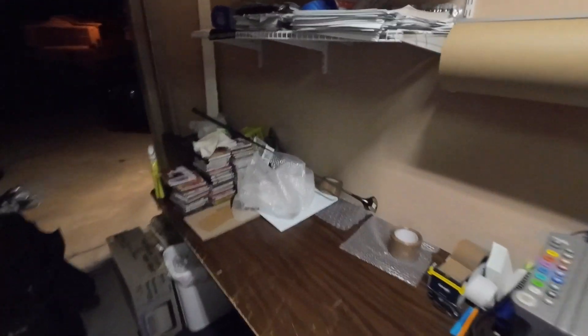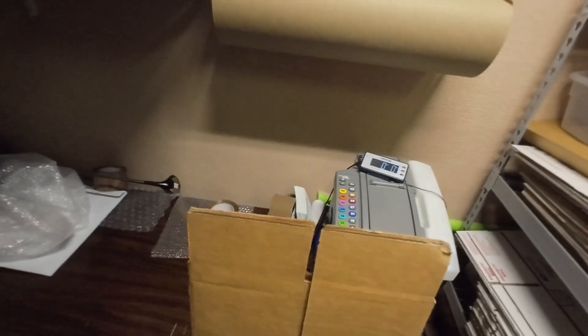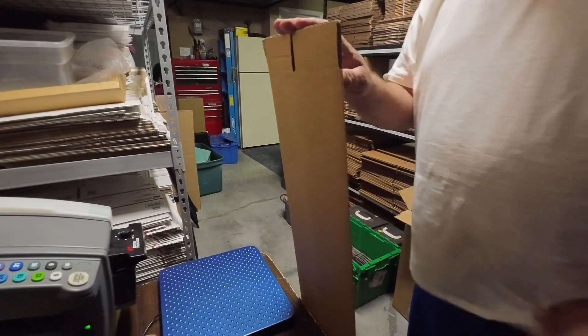Golf clubs — buying, shipping, and selling golf clubs. We have a 6x6x48 and, more importantly, a 4x4x48 box. To ship a single golf club is pretty straightforward if you have the correct box. If you do not, trying to Frankenbox something would be a pain every single time. You'd get burnt out selling golf clubs if you had to make a box for them to fit in all the time.